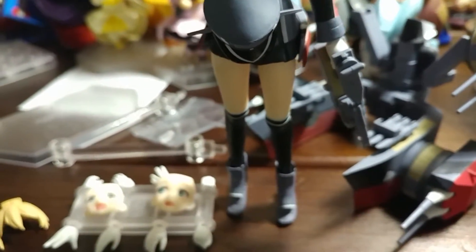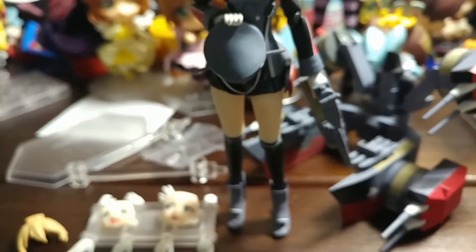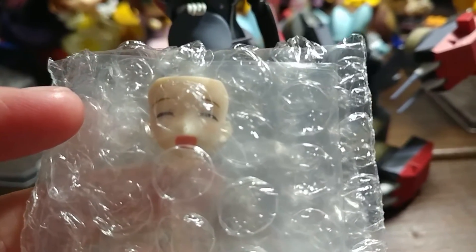I'm trying to open up this extra thing that also comes with her, because I ordered it from the Good Smile Company online store. They gave you a bonus super smiley happy face plate if you ordered from there. I think she is still up for order — she's really cool.